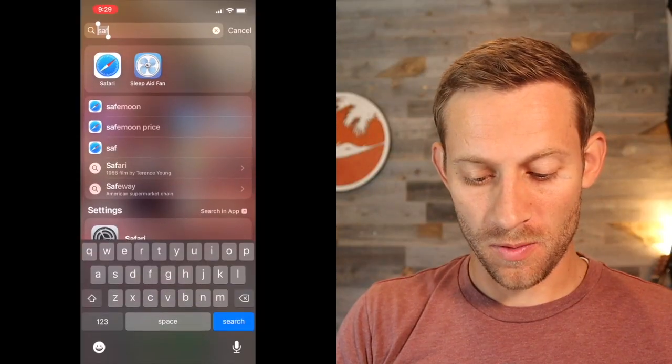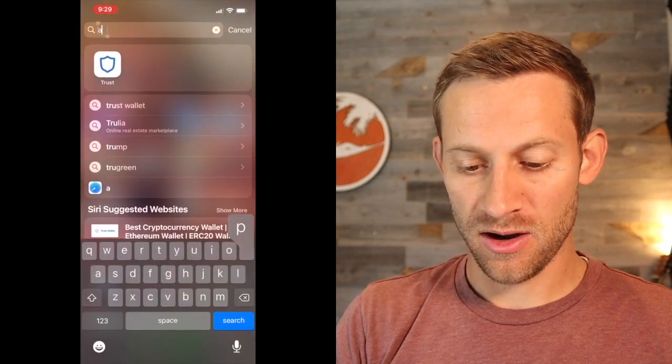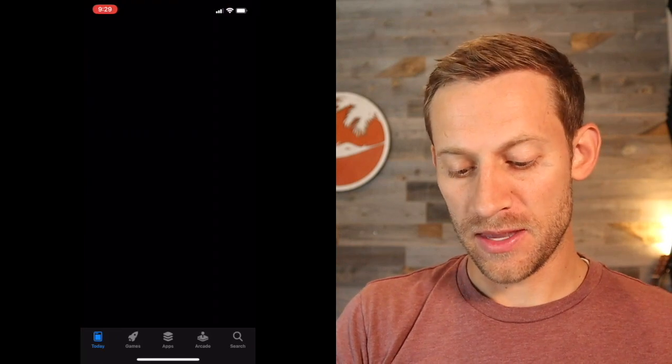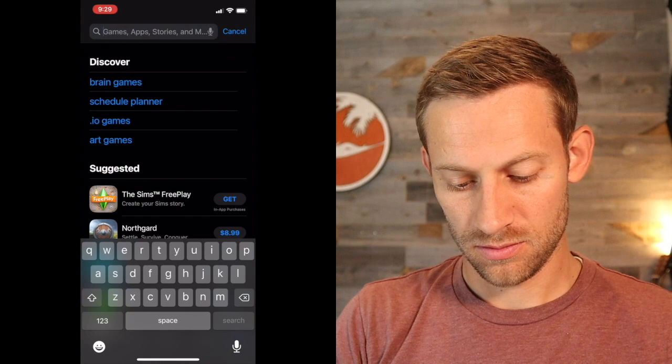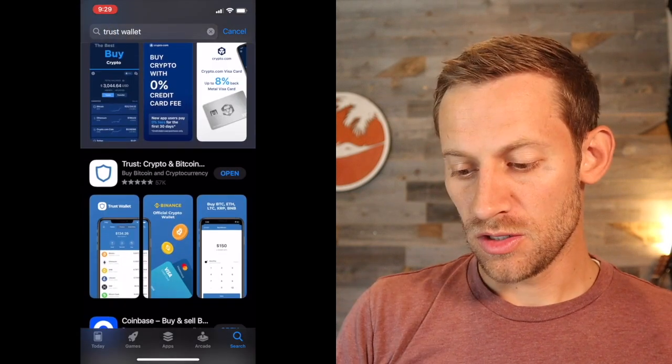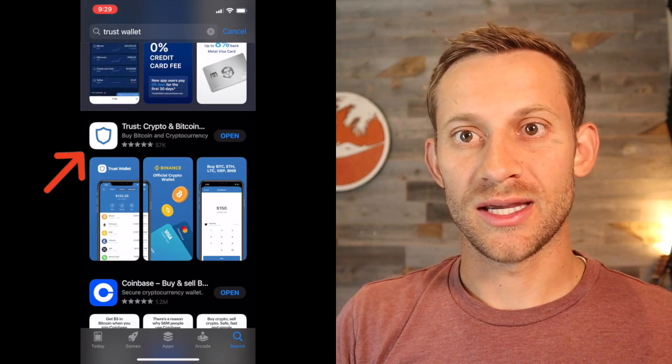The first step is we need to get our money into the cryptocurrency world. So we've got cash in US dollars, Australian dollars, or wherever we live — we need to take that money and get it into the cryptocurrency world. What we need for that is to download a wallet called the Trust Wallet. Go to the App Store and search for Trust Wallet. You can see it — it's got lots of reviews: Trust, crypto and Bitcoin. Click download.